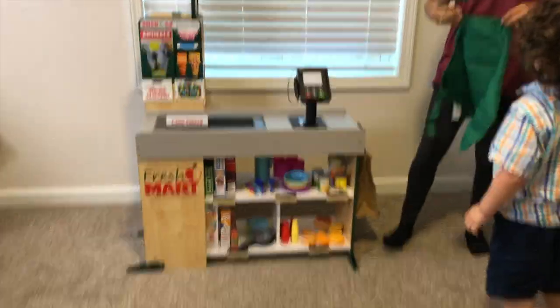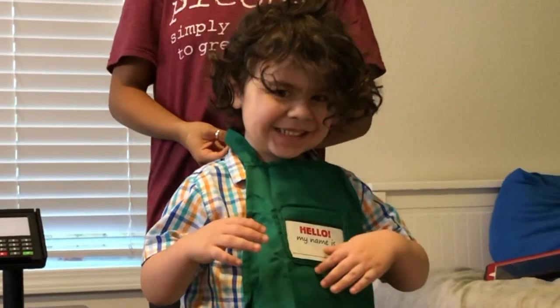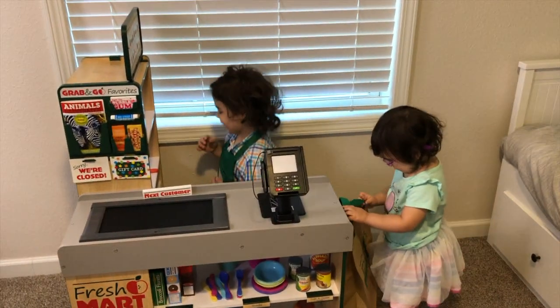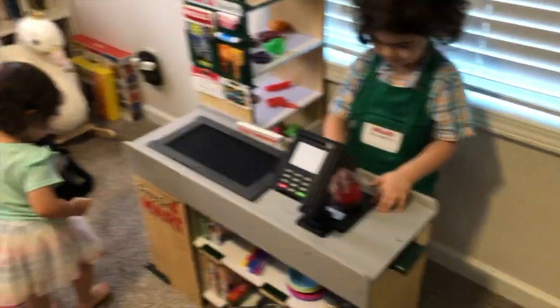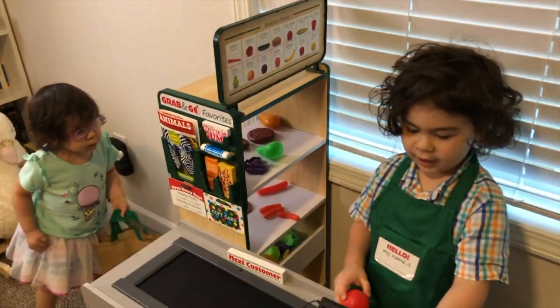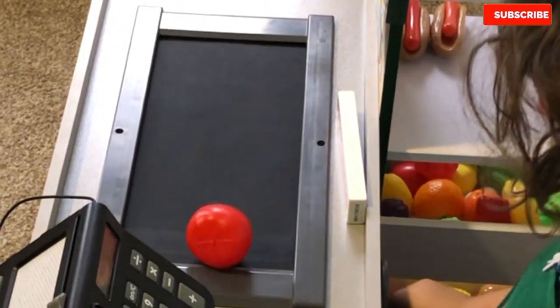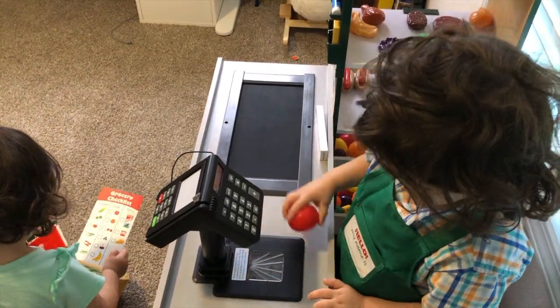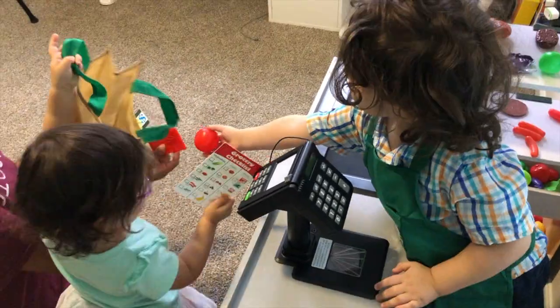It's all done everybody! We got the Freshmart done. Titus is going to be the cashier — Cashier Titus! You can hear the shopping list. There you go, the conveyor belt brings it to you. Here you go, Nova — coupons. Look, you have a credit card and a savings card.